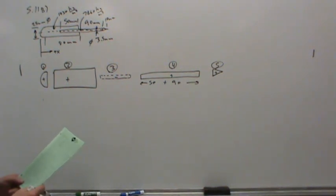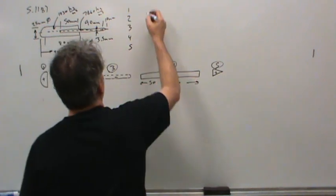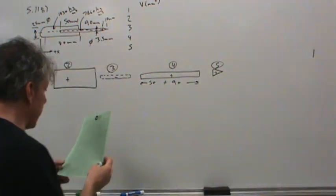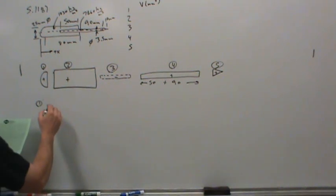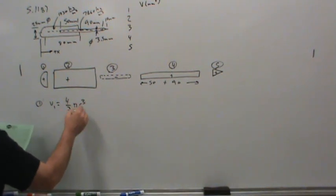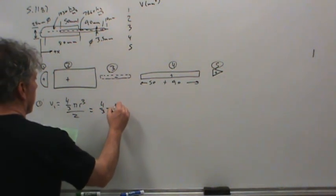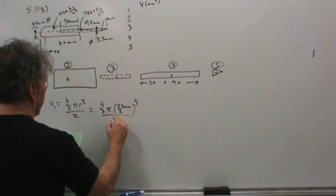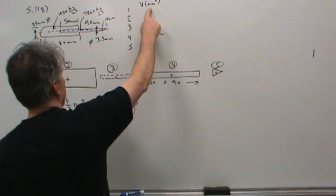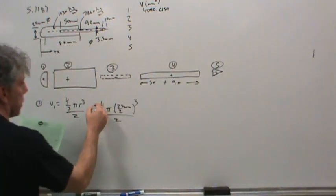Let's set up a table with bodies 1, 2, 3, 4, and 5, with volume in cubic millimeters. Starting with body 1, that's just a hemisphere. The volume of a full sphere is 4/3 π r³, but we've only got a hemisphere so it's half of that: (4/3 π (25/2)³) / 2. That comes out to about 4,090.6154 cubic millimeters.